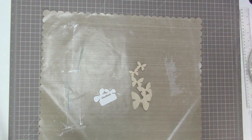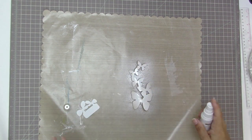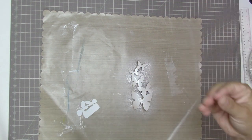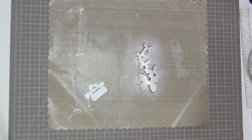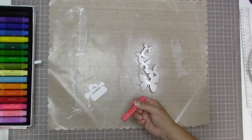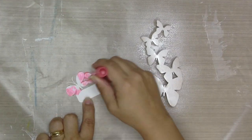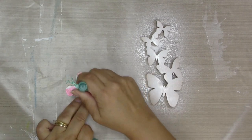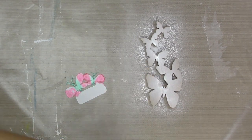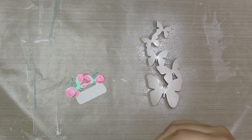I'm going to be scrapbooking a layout today using the girl kit from Scraptastic, which is the September kit. I'm thinking I'm going to use these two butterfly pieces that came in the kit. The one I'm using gelatos on right now is a paper die cut, exclusive to the kit, and the one beside it is a wood veneer that I wanted to give a bit of a whitewash.